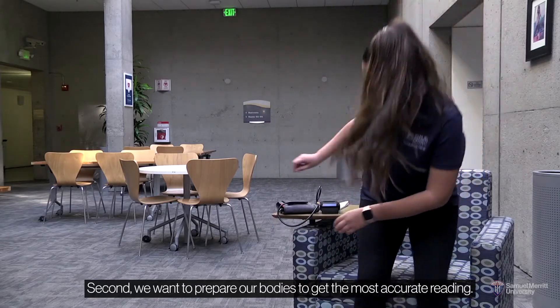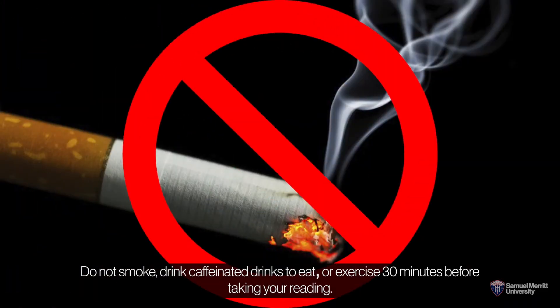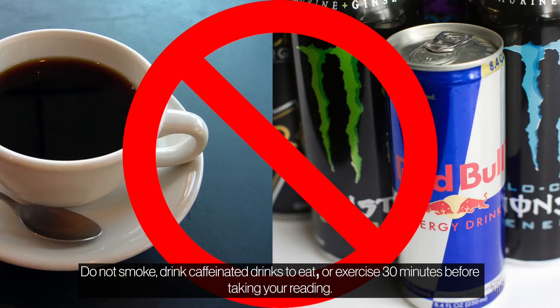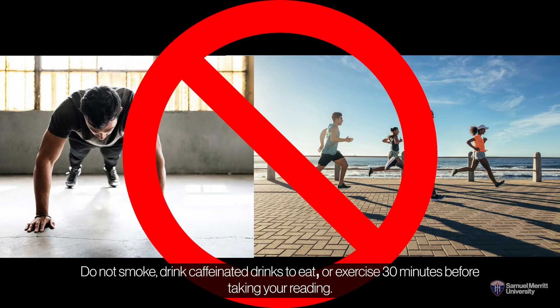Second, we want to prepare our bodies to get the most accurate reading. Do not smoke, drink caffeinated drinks, eat, or exercise 30 minutes before taking your reading.